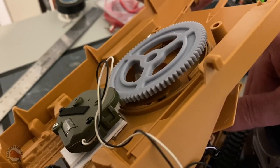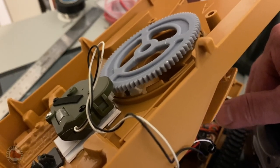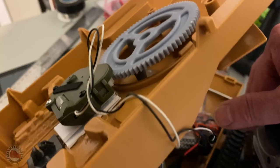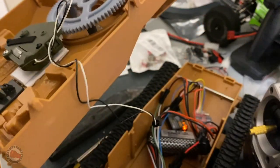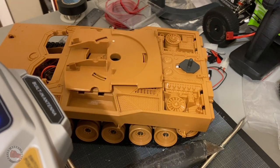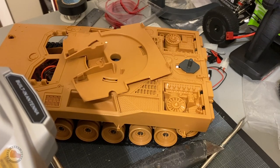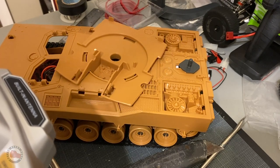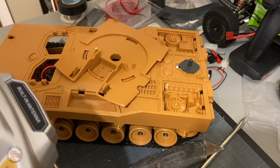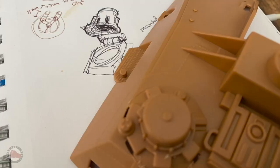I even modeled some little pegs or stilts for it to stand on, so it would be at the right height to not run into the other pieces of plastic on the turret. When I saw that working, I decided to put it on top of the hull and just see how it looked, making sure nothing was rubbing. That was really exciting because I wasn't sure how smooth the rotation was, and I was really happy with how it turned out.